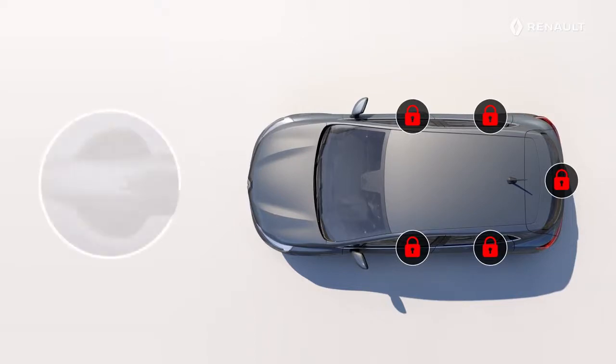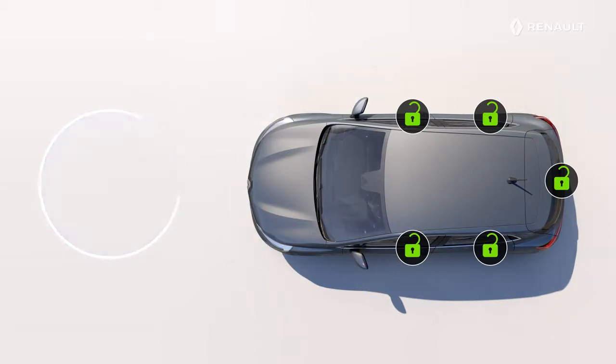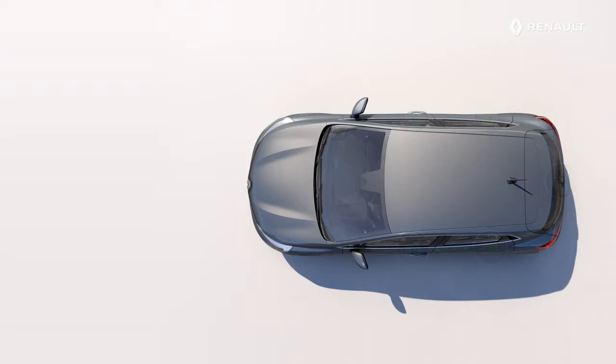Press the button on the front door handle, the luggage compartment, or the remote control to unlock the vehicle. You can then reactivate the hands-free mode from the vehicle menu on the multimedia system.